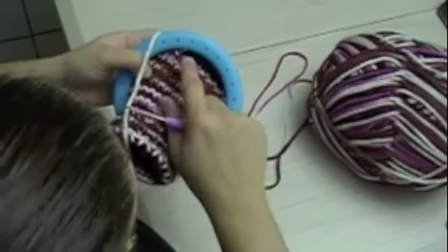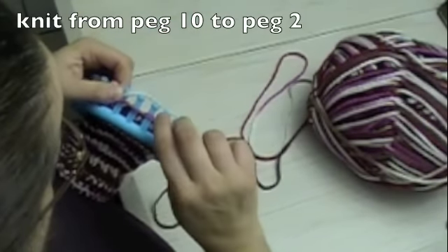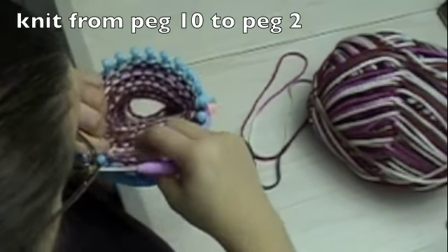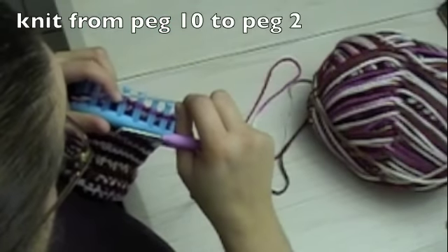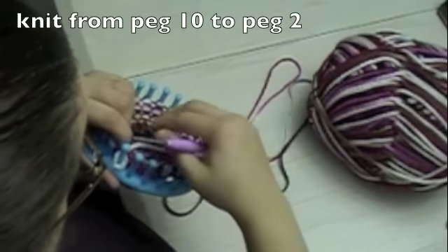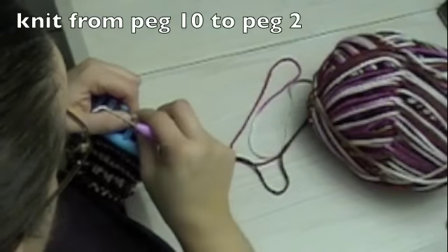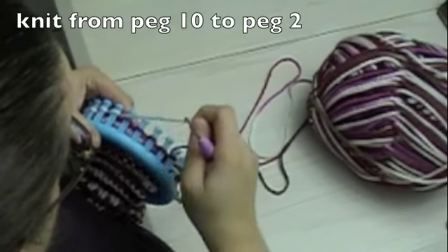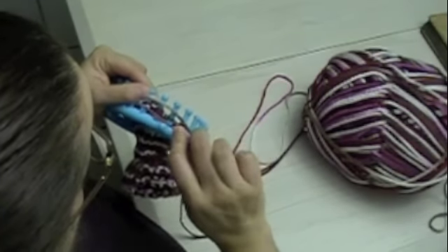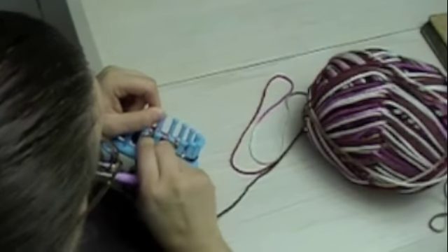You can see that your work is taking shape. You can see that your work is going to knit back to the next double crochet. You are going to go to peg 2 and do the same thing — knit off the two stitches like so, take your working yarn and kick it to the back.